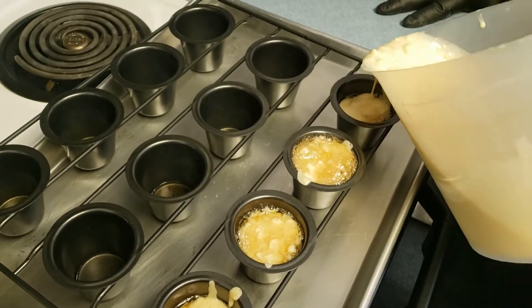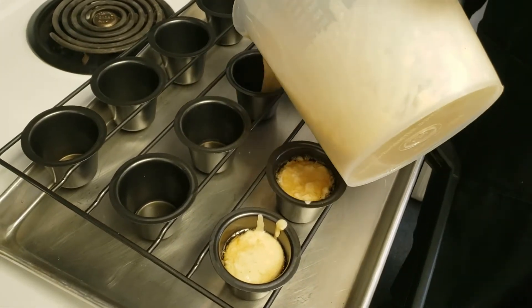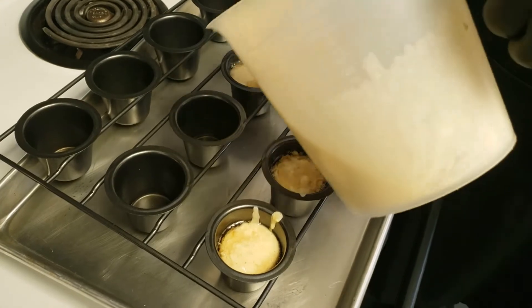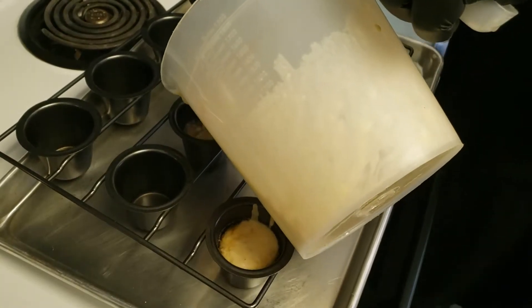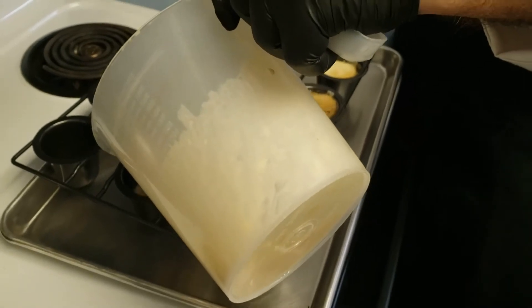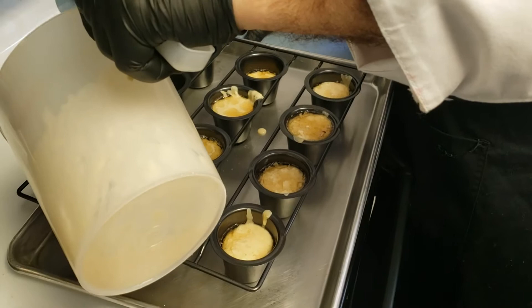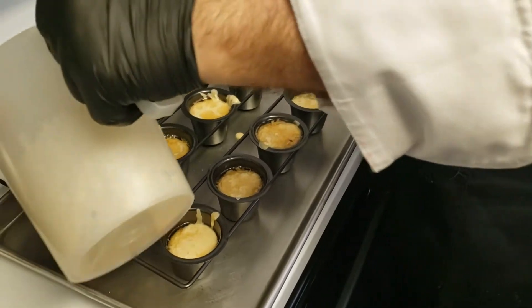As we were getting ready, we forgot to mention that we forgot to put the salt in! It really needed a teaspoon of salt for the double recipe, or half a teaspoon for the single recipe. We're mixing it into the batter right now before we started pouring.